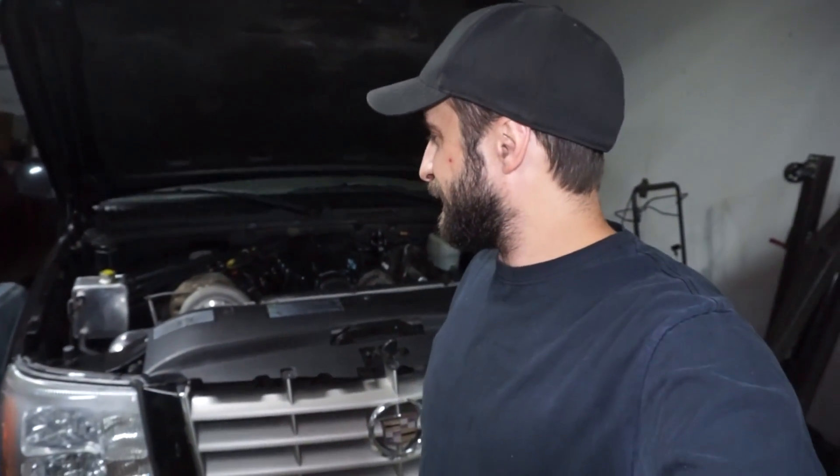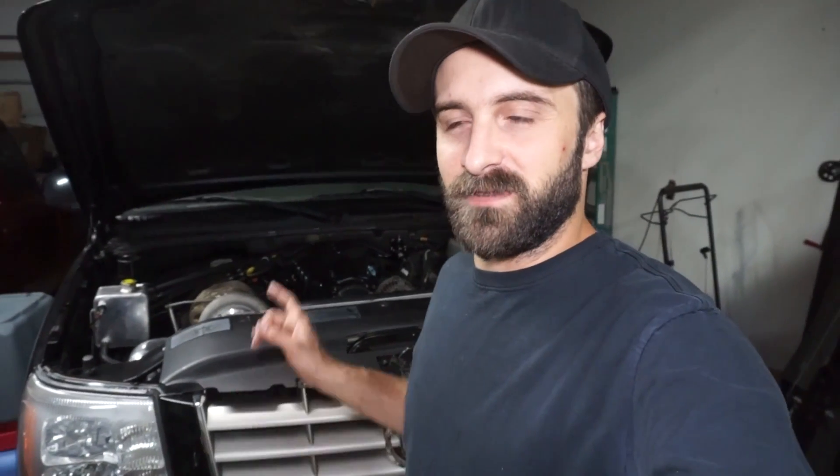All right, so back working on the scalator dud again, and I want to try something a little bit different with this thing today. I'm going to pull the turbo out, manifold out, and I want to try to build a spool valve.